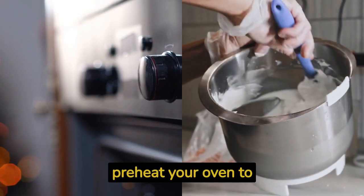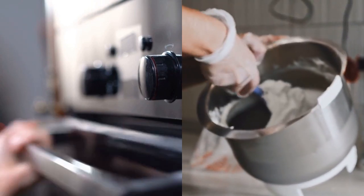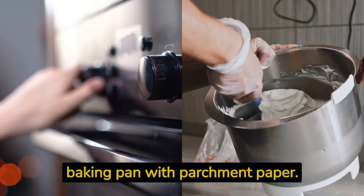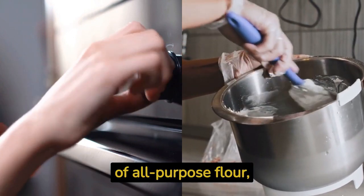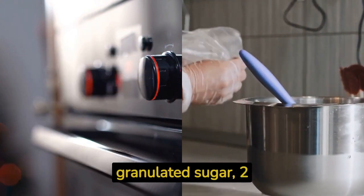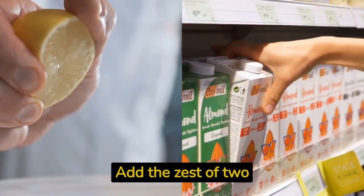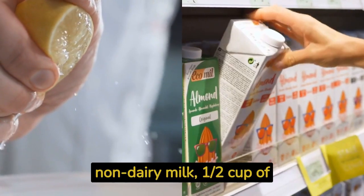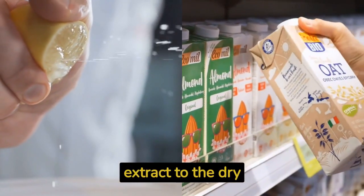Recipe number two: zesty lemon cake. Preheat your oven to 375 degrees Fahrenheit (190 degrees Celsius) and line a square baking pan with parchment paper. In a mixing bowl, whisk together two cups of all-purpose flour, one and a half cups of granulated sugar, two teaspoons of baking powder, and a pinch of salt. Add the zest of two lemons, one cup of non-dairy milk, half a cup of melted coconut oil, and one teaspoon of vanilla extract to the dry ingredients.